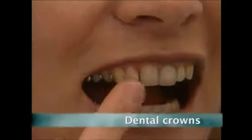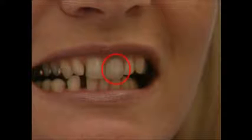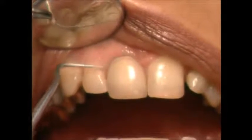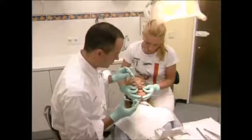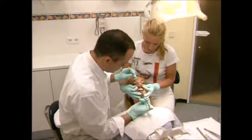False teeth may once have been made from wood, but today dentists are using the same material they use to make heat shields for the space shuttle. Traditional crowns were made of metal covered in a white ceramic, but this covering can wear away revealing the metal inside. However, zirconium oxide offers a metal-free alternative. It's immensely powerful stuff and has been used to make heat shields for the space shuttle.